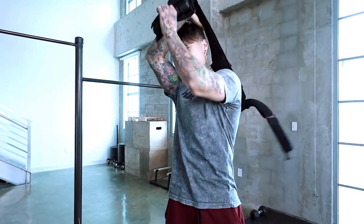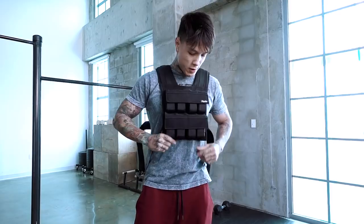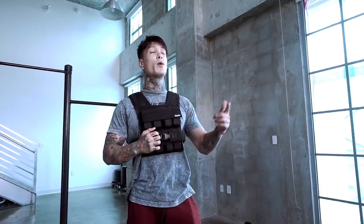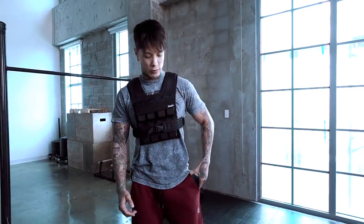We're going to be using the Heria weight vest for today's workout routine. Remember guys, the official drop date to be able to purchase the Heria weight vest is going to be September 14th on chrisheria.com. Alright, let's get into this routine.